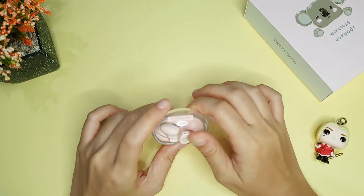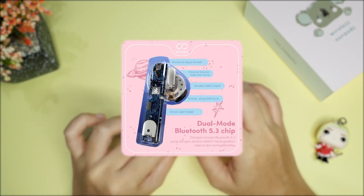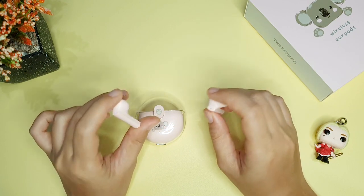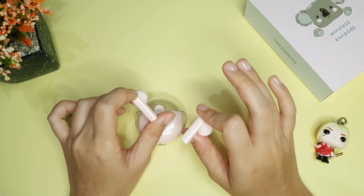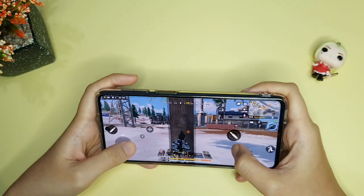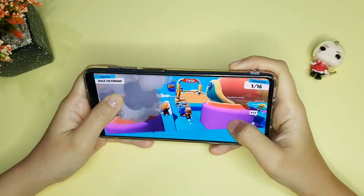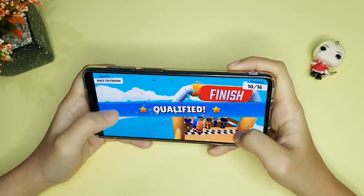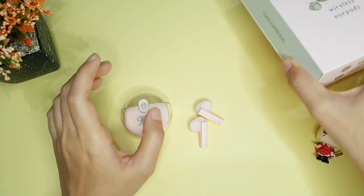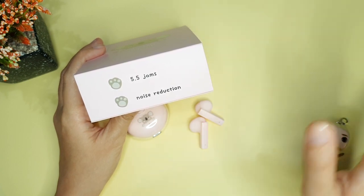TWS ini menggunakan Bluetooth 5.3 dengan jangkauan yang bisa sampai 15 meter dari HP. Gue coba beda ruangan dengan pintu tertutup, jaraknya masih kurang dari 15 meter, dan masih aman. Koneksinya stabil dan cepat. Auto pairing ke HP katanya hanya dengan membuka case-nya, tapi gue coba harus dikeluarin dulu earphone-nya baru auto-connect. Klaim TWS gaming dengan latensi rendah hingga 40ms — delay-nya tipis banget, cukup untuk scroll TikTok atau Reels. Baterainya klaim 5,5 jam tapi ternyata kuat sampai 7 jam. Klaim konsumsi daya rendah terbukti.